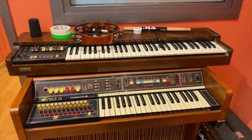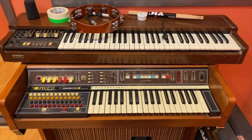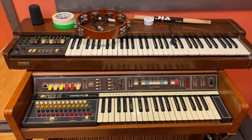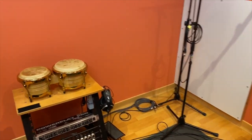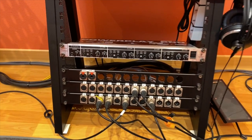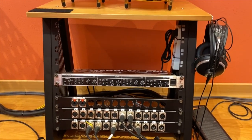Here I have a Hammond from the 70s and a Korg CX-3 which needs a little bit of work. A pair of Jinbao bongos, and the headphone amp, headphones, and patch.